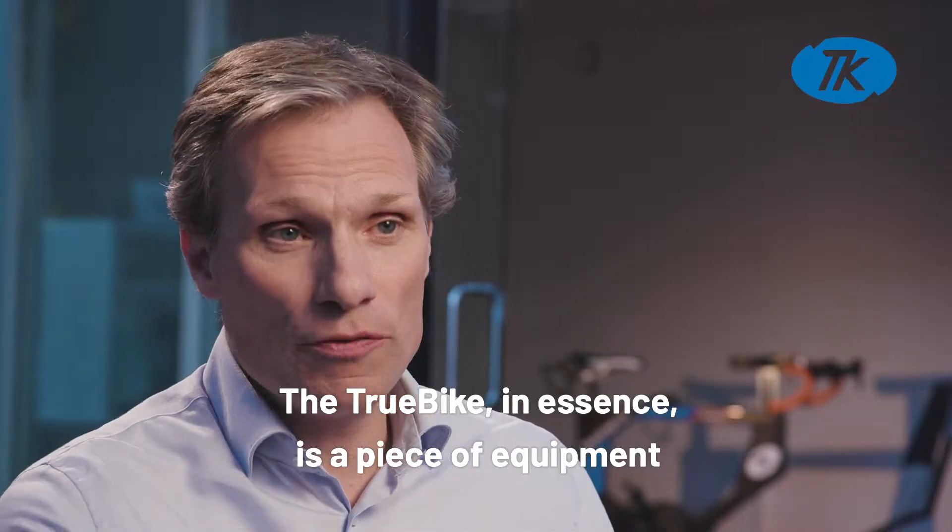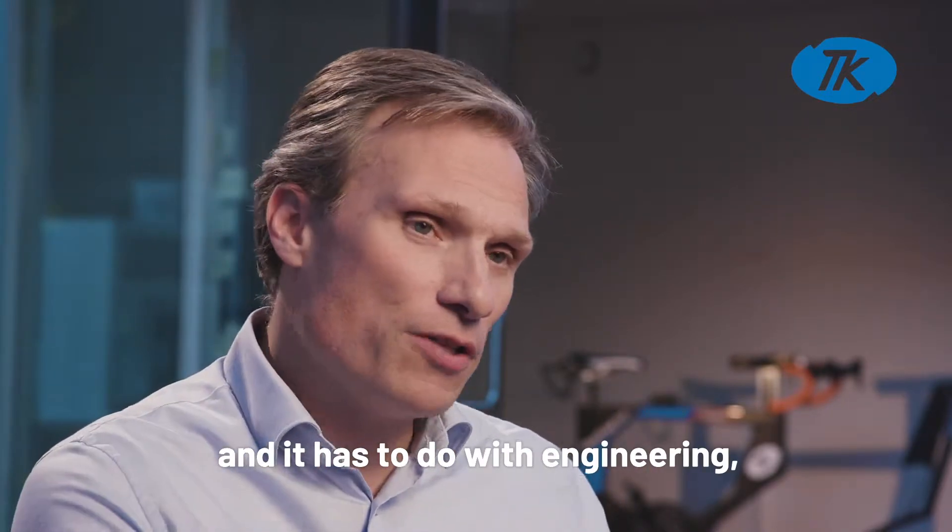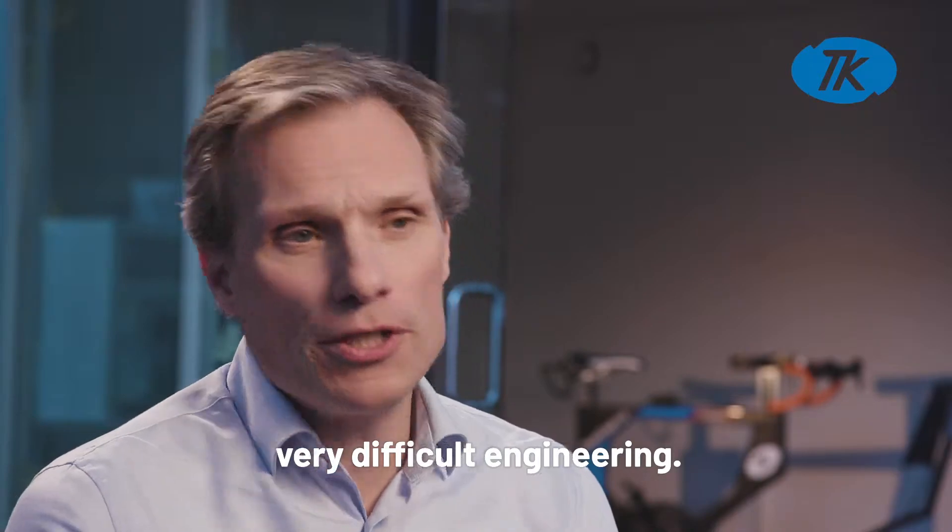The True Bike is essentially a piece of equipment that brings together sports — which I've done a lot of in my life — and very difficult engineering.